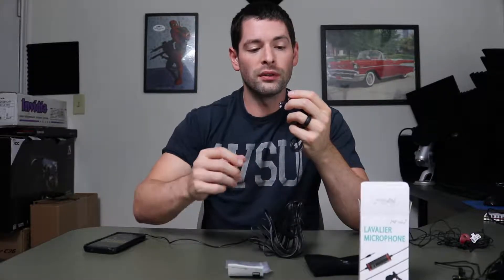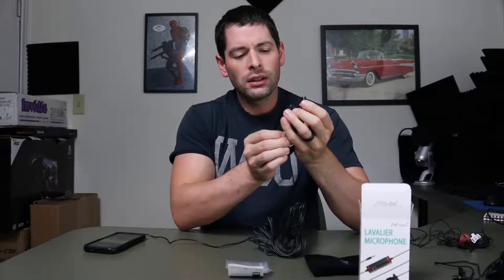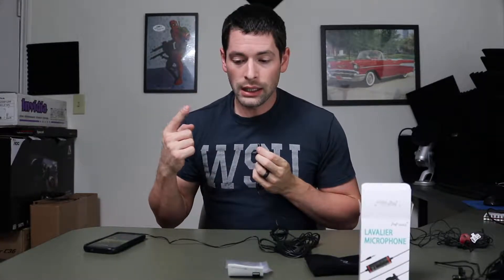Now I have the Professional lavalier mic all set up. This is about a foot away from my face. Down here I have the option set to off/smartphone - that just means no battery power. So this is a foot away recording on my smartphone, then arm's length away, and now at lapel height. This is without any battery, which is how it's supposed to be.